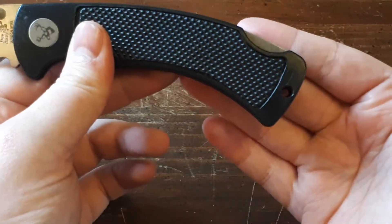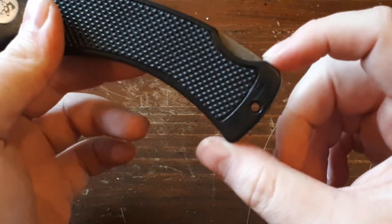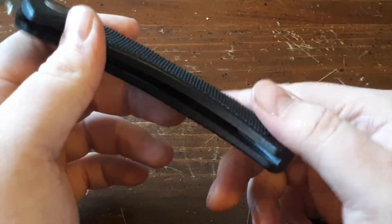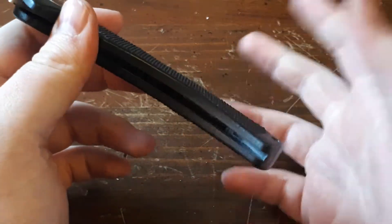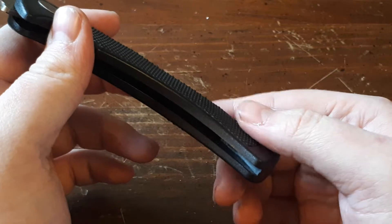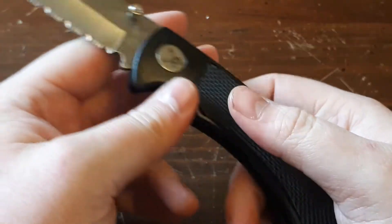It does have a lanyard hole down here — it isn't a very big lanyard hole, but that shouldn't be a problem; most paracord could fit through there. The inside of the knife, I haven't got much lint or dirt in there yet, but all folding knives will eventually get that in there, especially if you carry it every day in your pocket or use it outdoors.